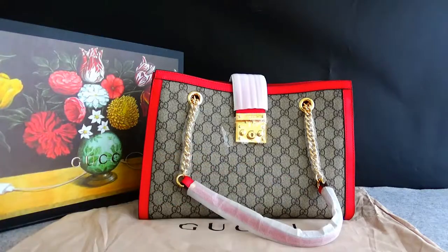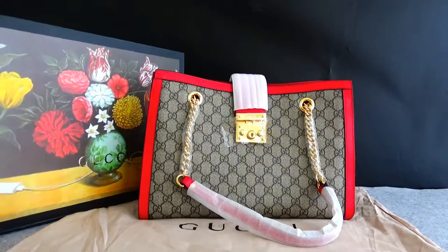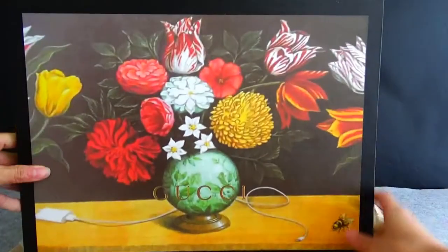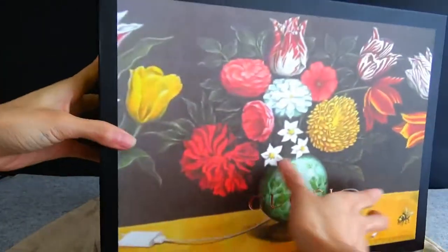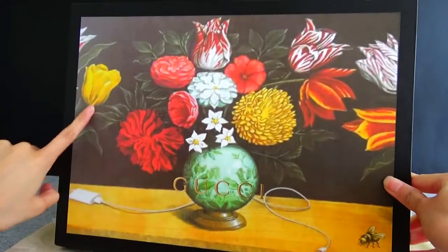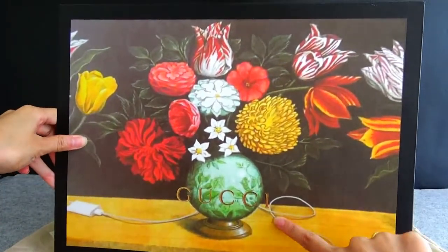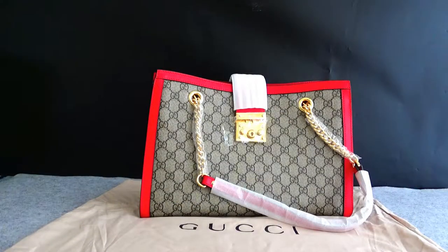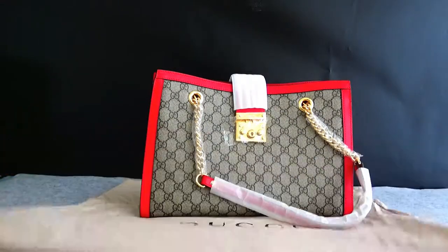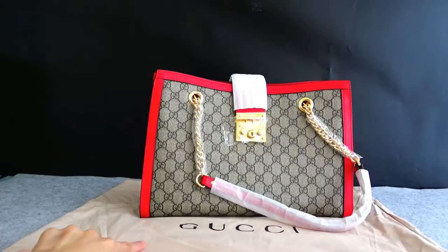Okay, look at the box — a huge box. The classic pattern here, and the Gucci logo here. This is the dust bag, and the Gucci logo here.